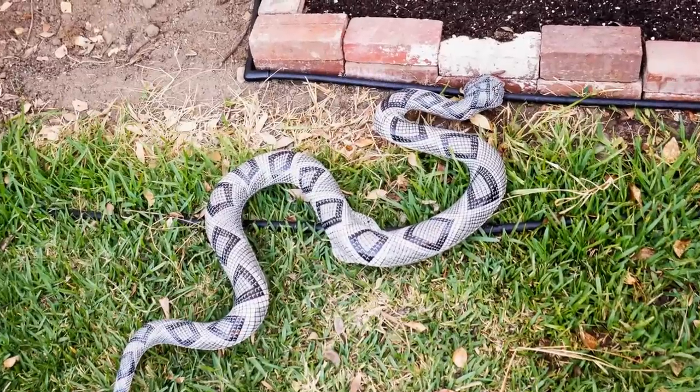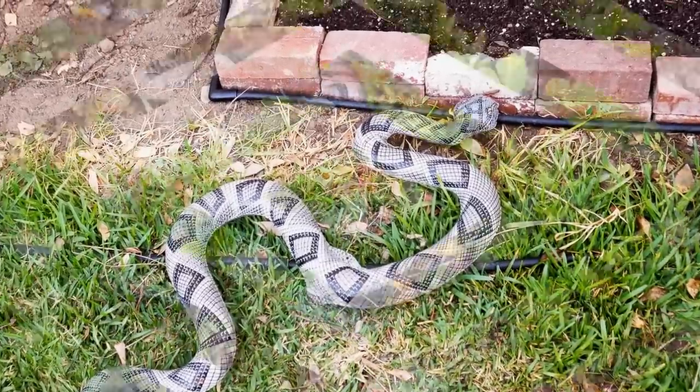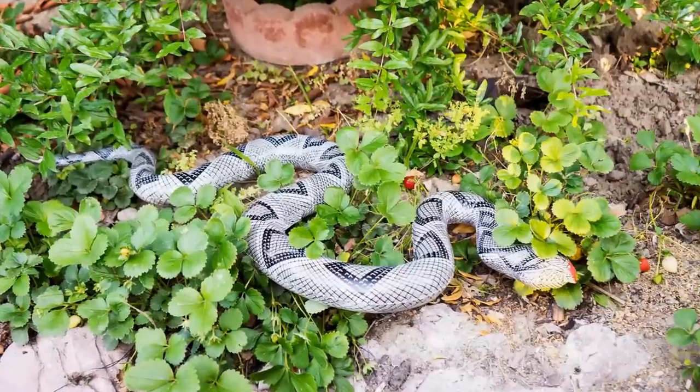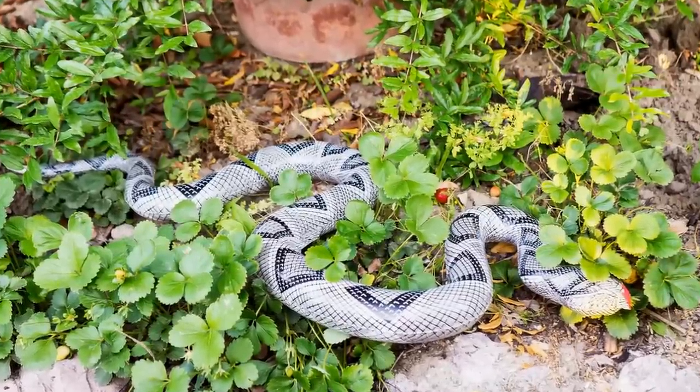Hello friends! In today's video we will see how to use an inflatable snake to keep a watch on your vegetables and make sure that the birds are away.